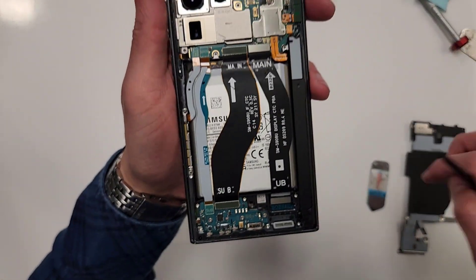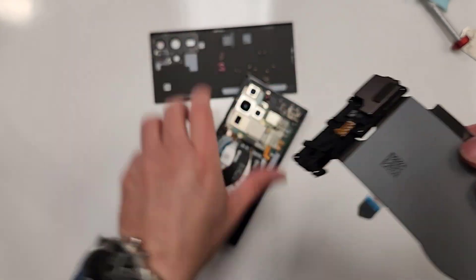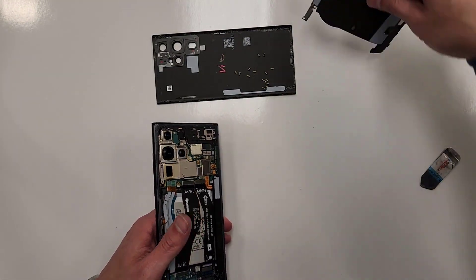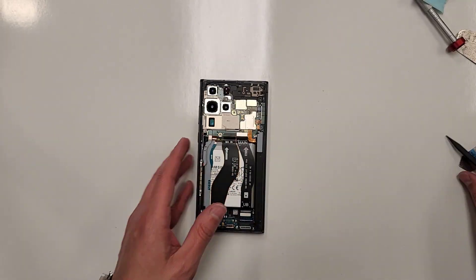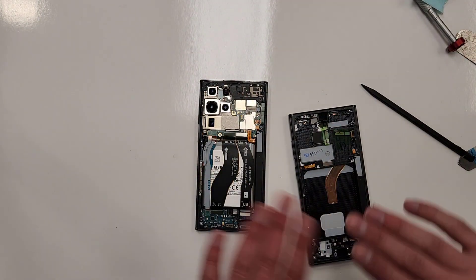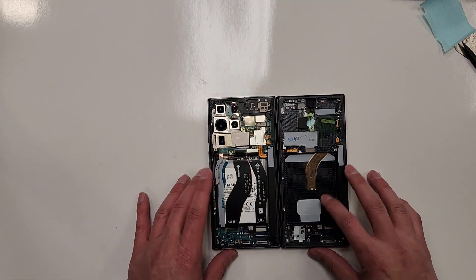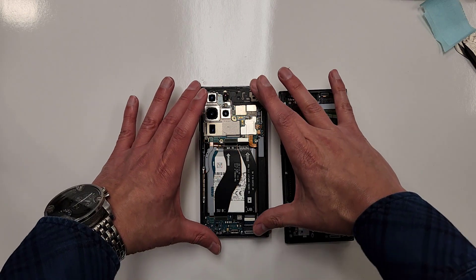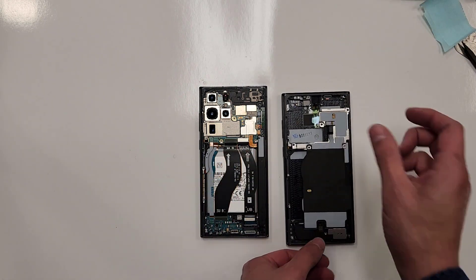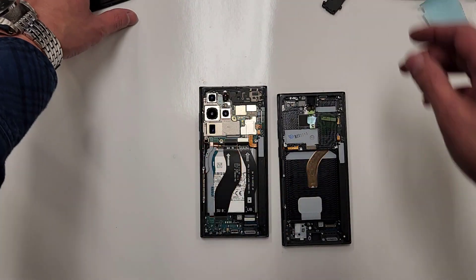Here's the new screen. The game plan is the same on basically almost all Samsung phones. Here's the front of the phone, and then you flip it over — you just take this stuff out of the old frame and stick it in the new frame. That's pretty much it. Then you know this stuff goes back in, and you put the back cover back on. That's pretty much how you fix almost all Samsung phones — they're all similar.